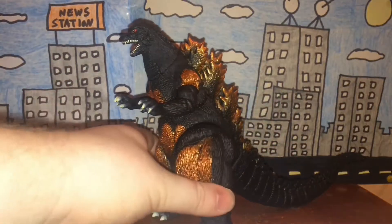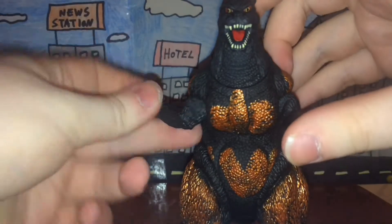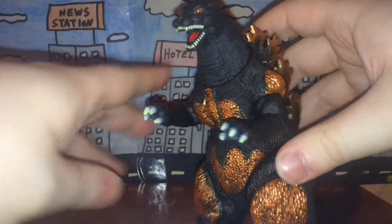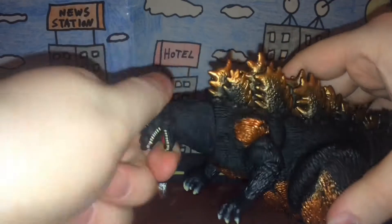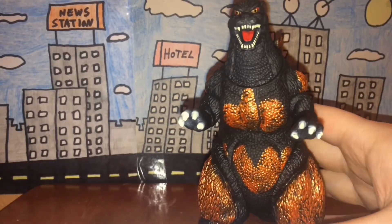For articulation, he has five points of articulation. The arms move in and out, though his body obviously gets in the way so they don't go 360 degrees. The head moves 360 degrees pretty easily.